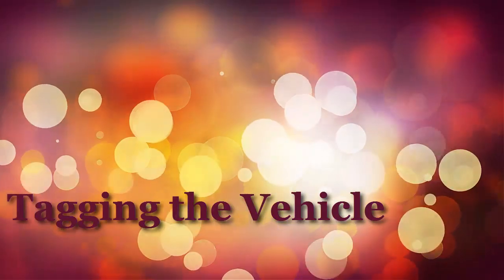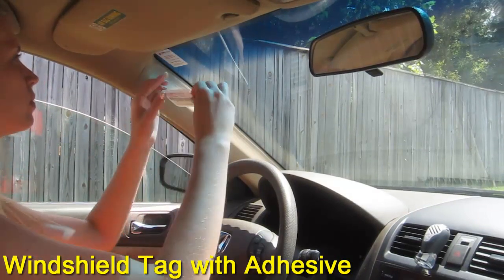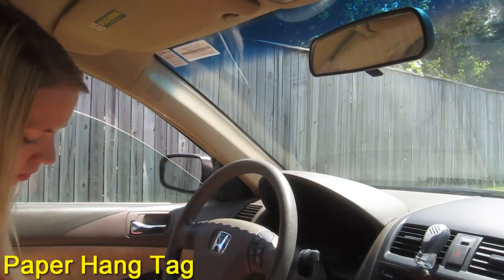Once the labels are done, you'll be ready to start tagging. For demonstration purposes, I'm going to tag this car with all three types of tags. Normally, you only need one tag per vehicle. We'll peel off the backing of the windshield tag and stick it on a visible spot on the inside or outside of the windshield glass.